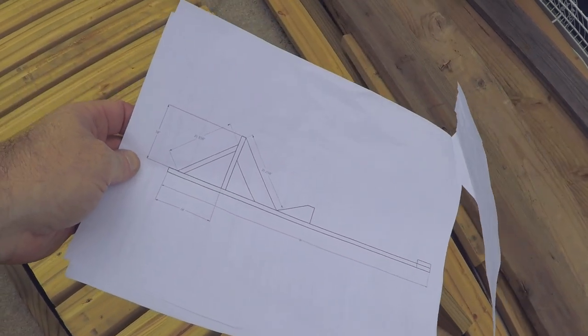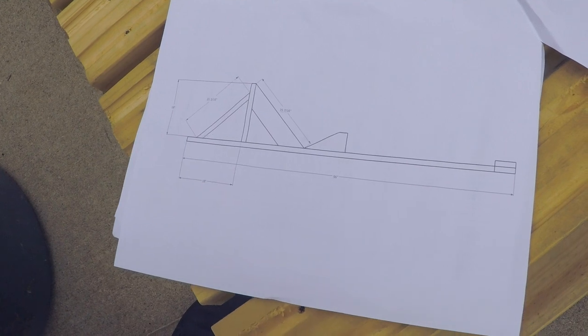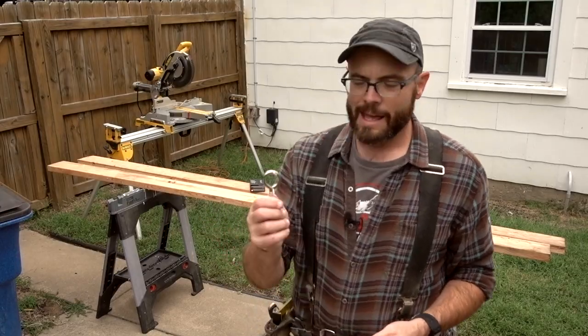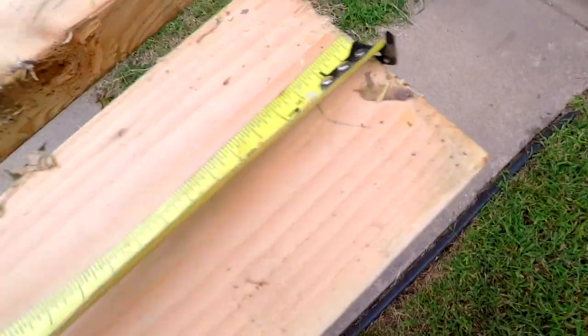I like this design much better, and just like the ramps I built last week, I'll leave a link in the description below so you can download the plans. As far as the material, you'll need two 10-foot 2x6s, then you'll need some 3-inch screws, an eye hook, and a strap of some sort if you want to strap in the front wheel so you don't tip all the way back.